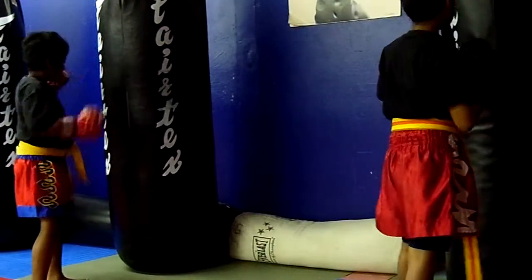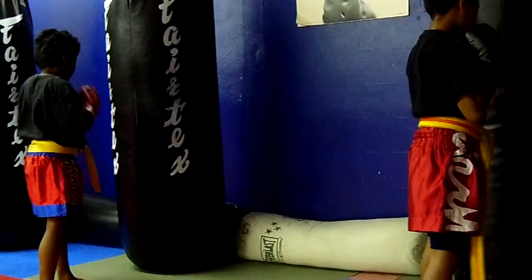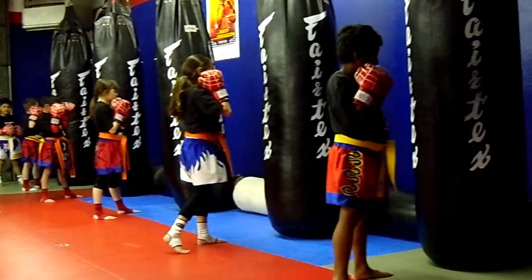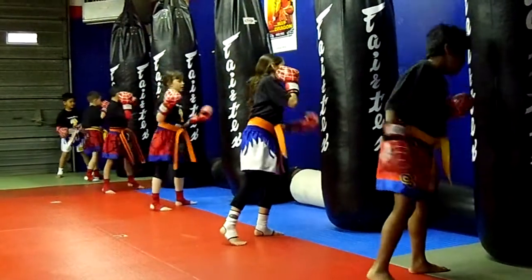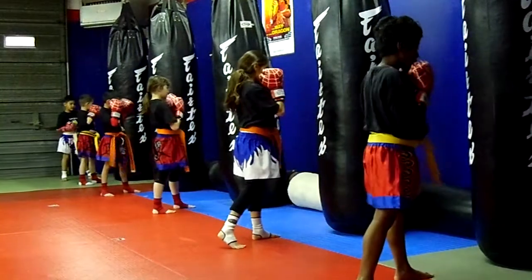Five, six. Five, six. Get those hands up. Five, six. Five, six. Six, five.